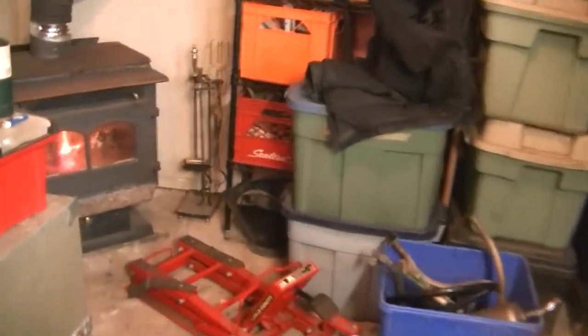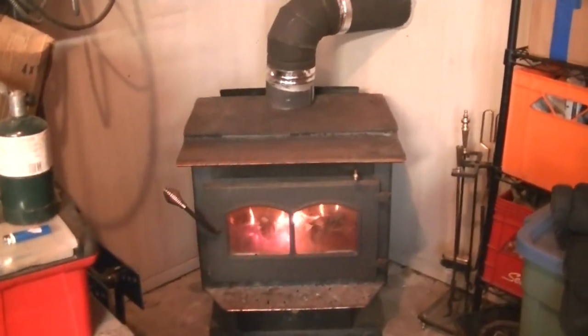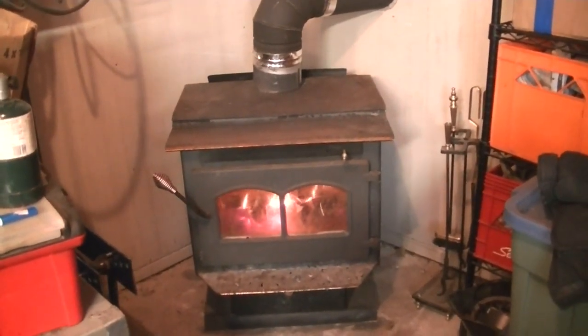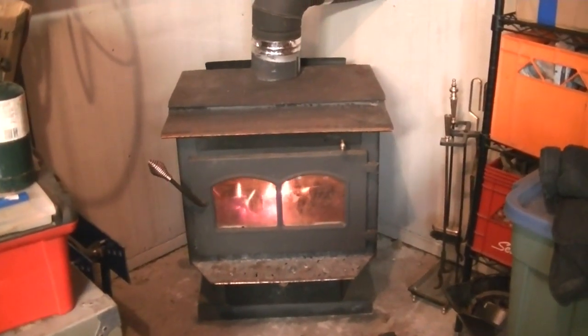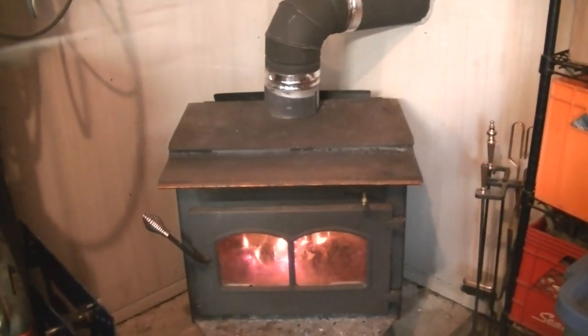And the star of the show in this frigid weather — Mr. Woodstove. It's nice and warm in here. I haven't done a temperature read, but it didn't take very long at all for me to take my coat off, and I think the sweater's going next. So there you have it folks, I've got heat.